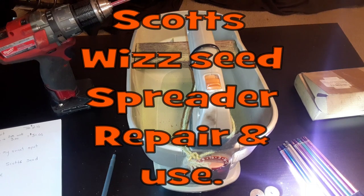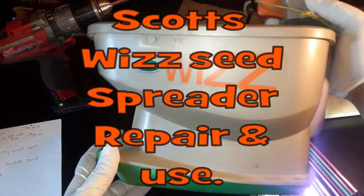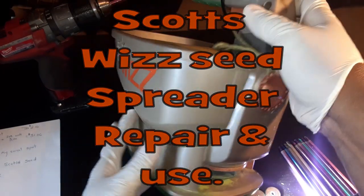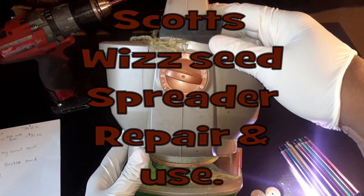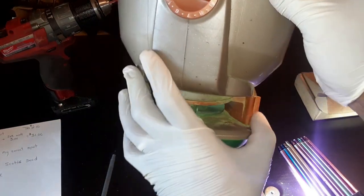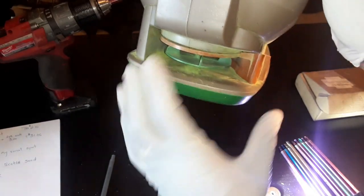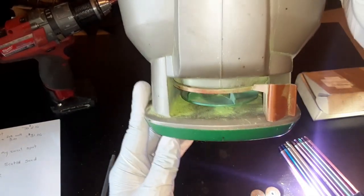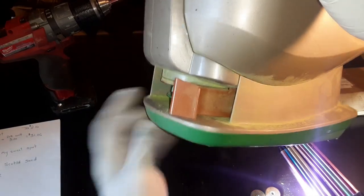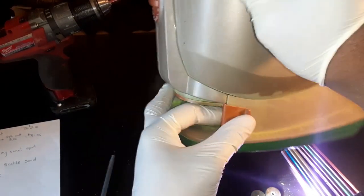Hey guys, we're doing a little review today on the Scott's seed spreader. This is how it looks. This is where the seeds come out. And this lever here — if you're going around the corner and don't want the seeds to come out on that side, you can move this lever back and forth.